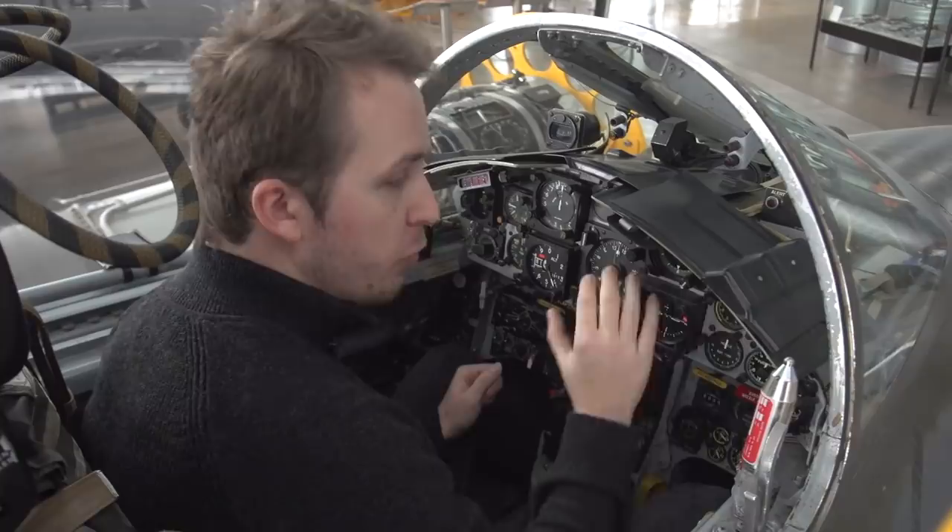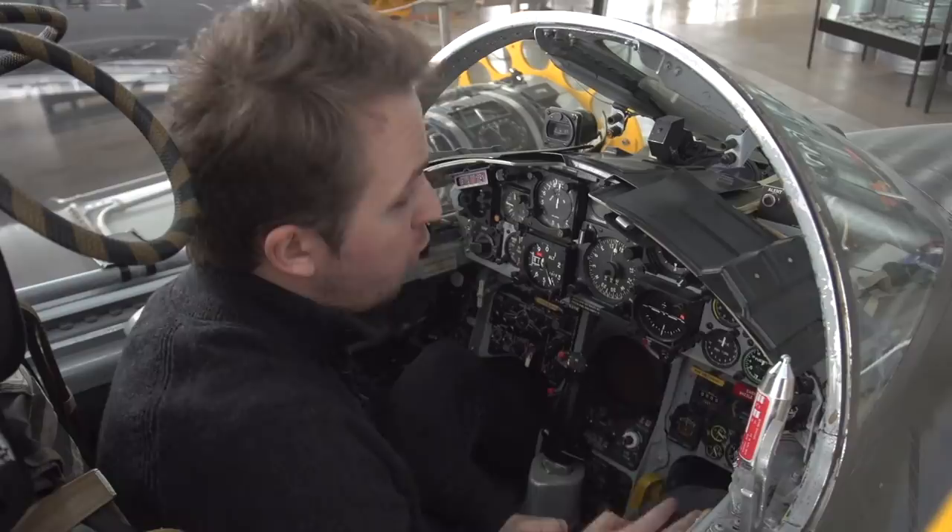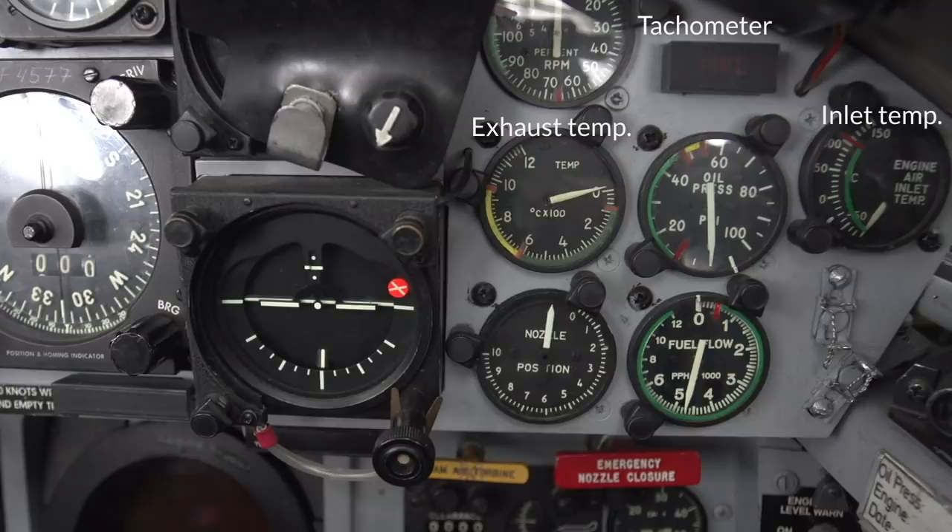We're starting up front to the top right, and this is where we have the gauges monitoring the engine. We start on the top with the engine RPM, then we have the outlet and inlet temperature. In the middle of that is the oil pressure, the nozzle position, and the fuel flow.